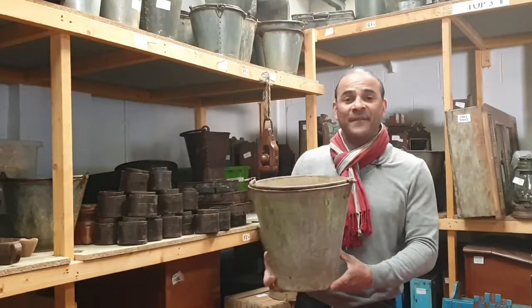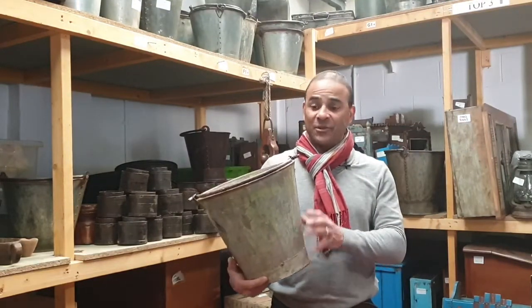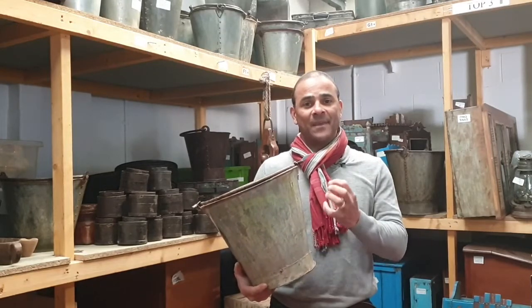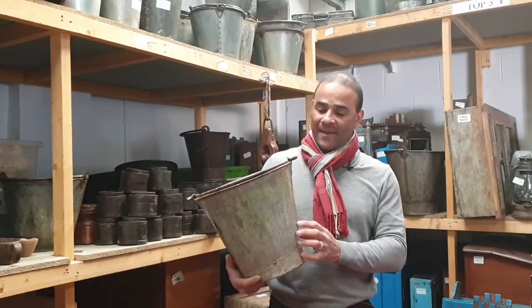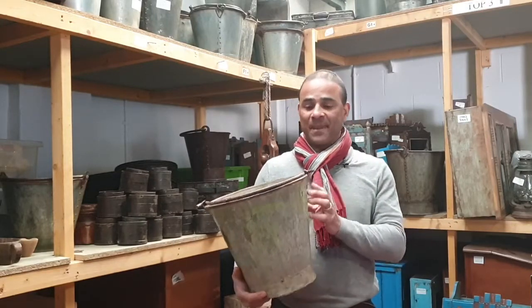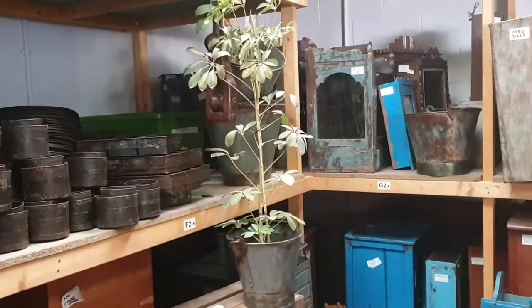Humble bucket — perfect as planters. You can have a variety of these outside, and you could use them inside as well, which gives your house a real rustic look. Outdoors they're perfectly fine; they'll just age a little, they're not going to rust. They could be used for bushes, bay trees, plants — trailing plants could flow down there.